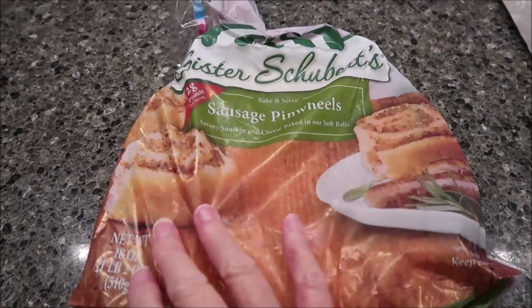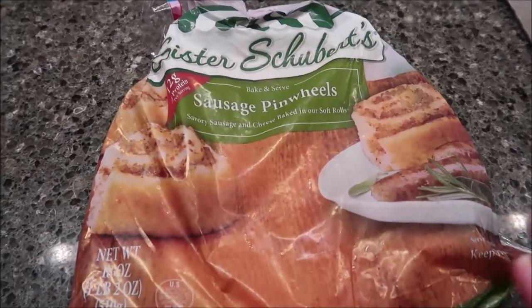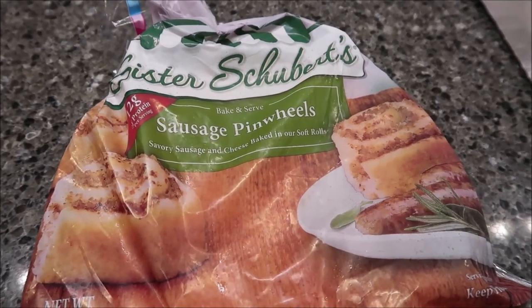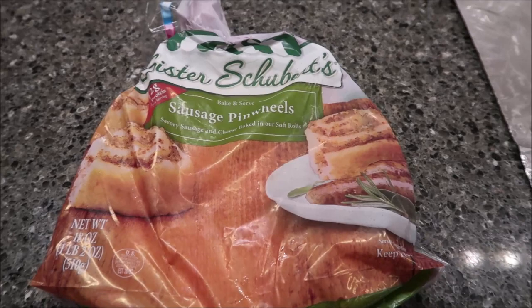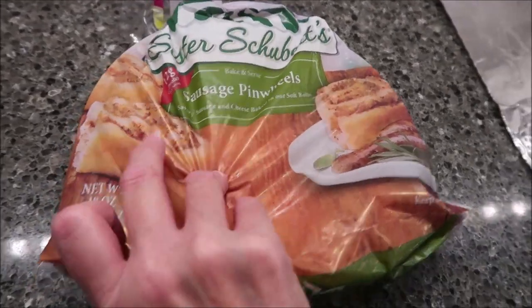Today, Kevin and Ander are going to be trying the Sister Schubert's Sausage Pinwheels. It says you just bake and serve. It is savory sausage and cheese baked into soft rolls. These were $4.99 at Kroger.